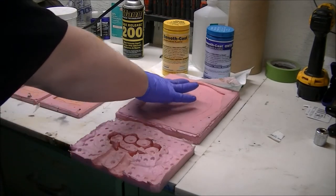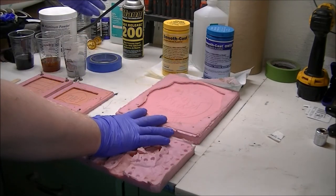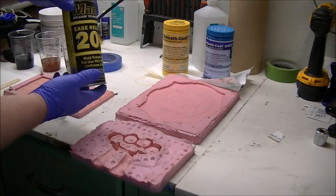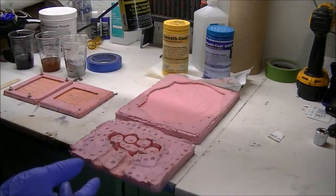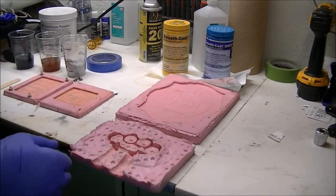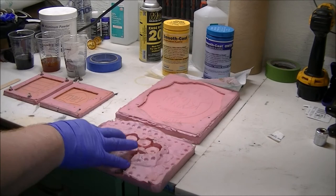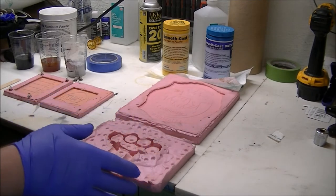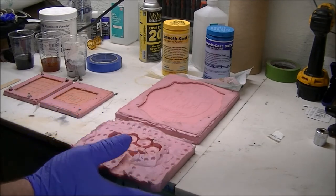So to make a plate, you get your mold sealed and you put your mold release into it so that whatever you pour into it does not stick. For this I'm going to make one of the metal-infused plates, which means that in the end this will have a real metal finish despite it being made out of plastic.